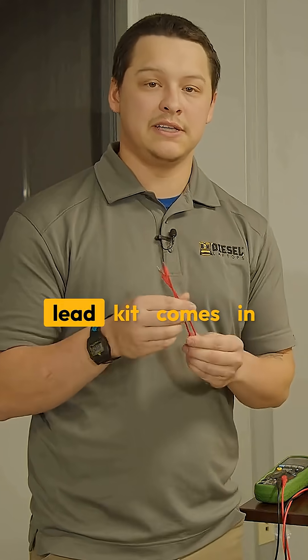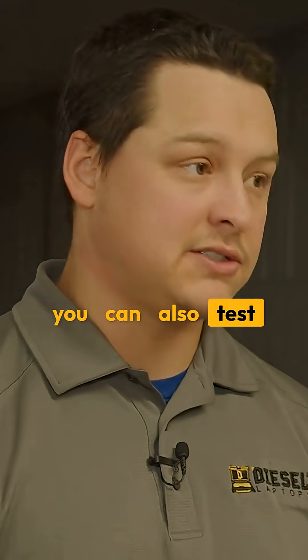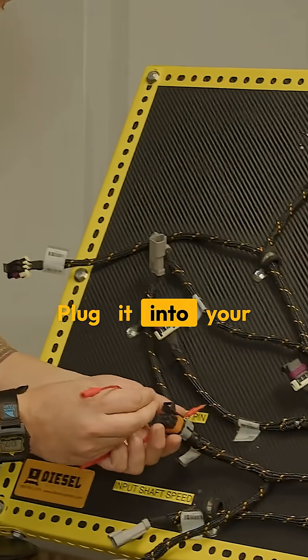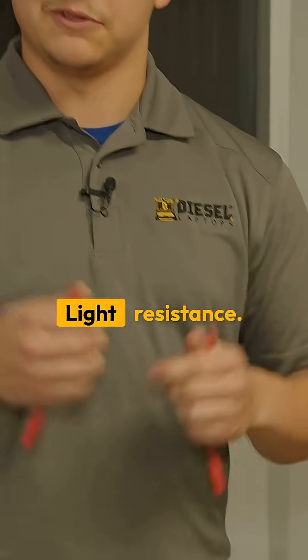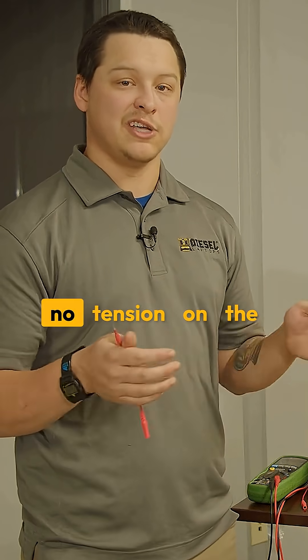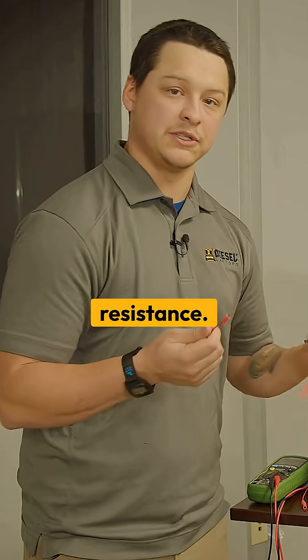That's where your terminal test lead kit comes in handy, because while you're testing that circuit, you can also test the tension on your pin terminal. When you plug in your proper test lead and plug it into your pin, you'll get slight resistance as you plug it in. When you pull it out, you should also get a similar light resistance. If you plug it into a pin terminal that's spread too far open, or there's no tension on the pin terminal at all, it'll just slide right in with no resistance, and it'll come right back out with no resistance.